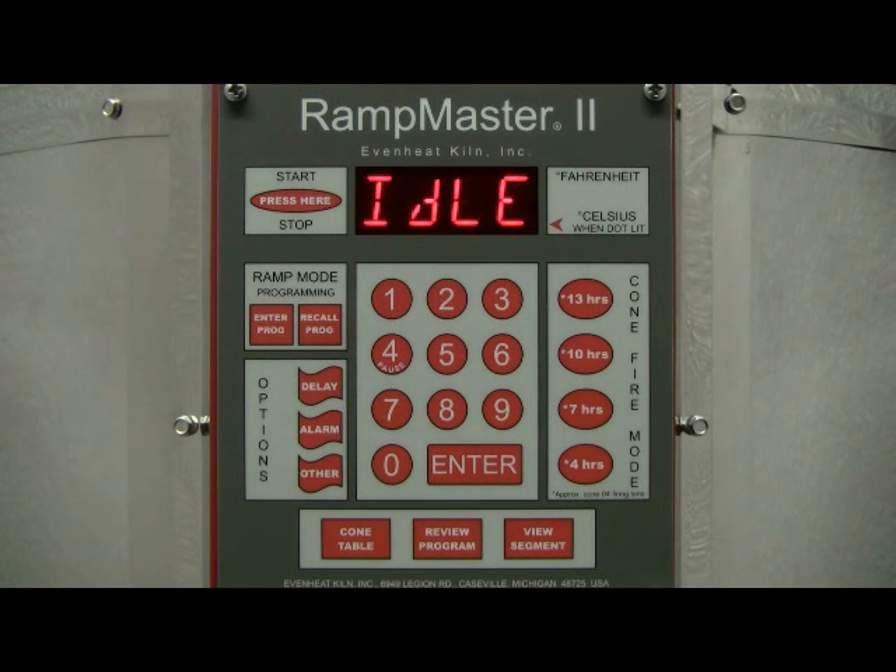The display now reads idle. RampMaster II cone fire programming is now complete and ready to fire your ceramic ware. To begin the cone fire mode firing, press the start-stop key one time and then press the Enter key.